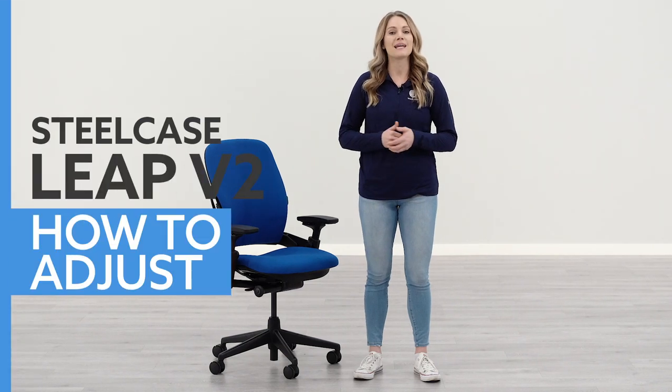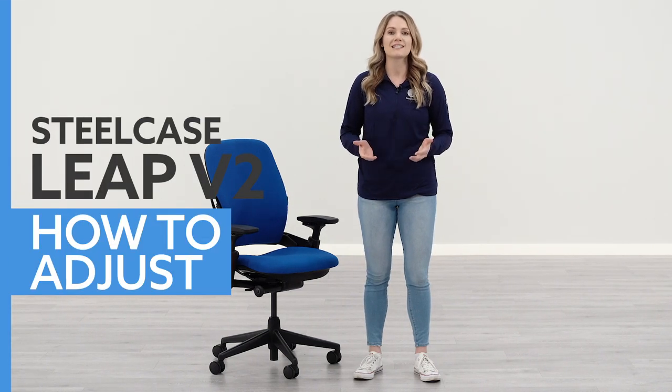Hi, I'm Carrie with btod.com. Today I'm going to show you how to adjust your Steelcase Leap V2. If you liked this video, let us know by subscribing to the channel, turning on your notifications, and don't forget to follow us on our other social media. Let's get into the video.